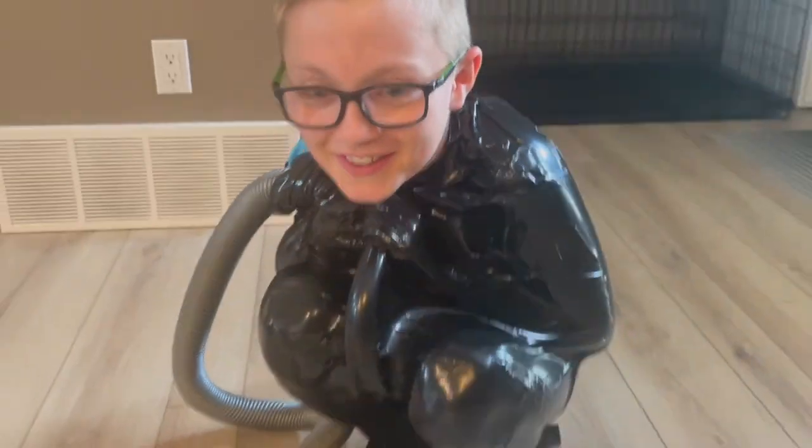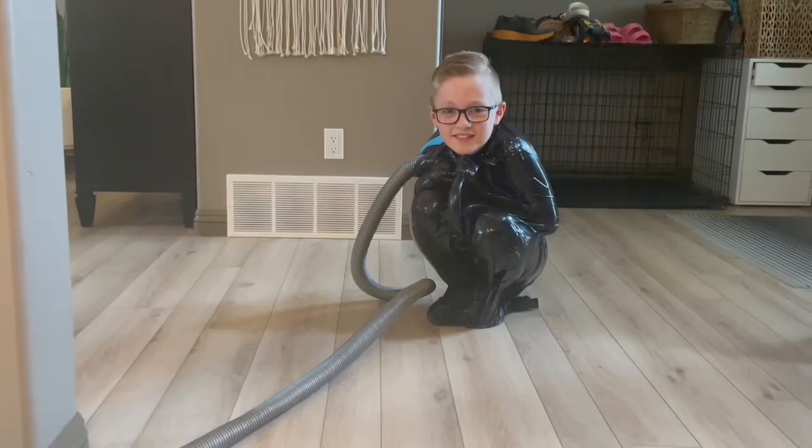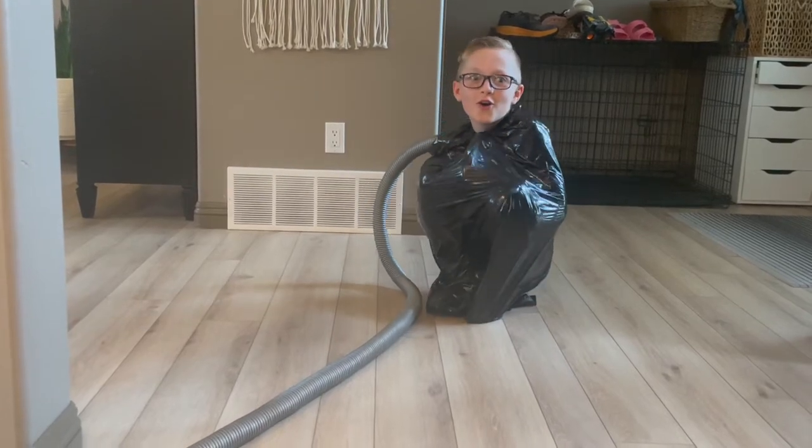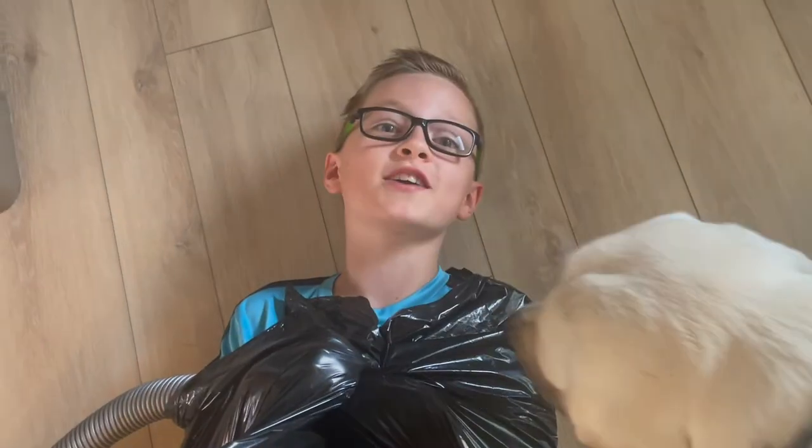How's that feel? Really tight. Woo! That is how you vacuum seal a human.